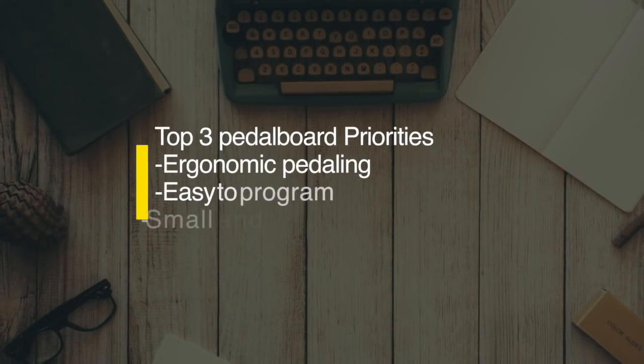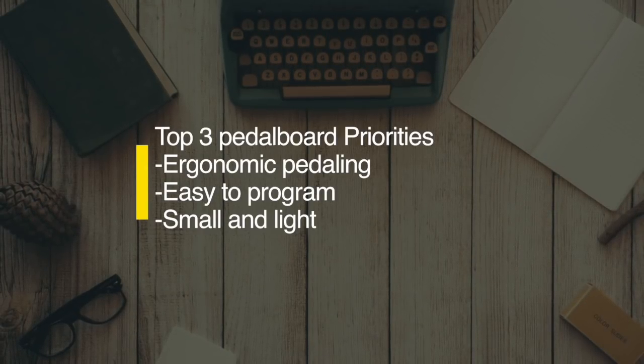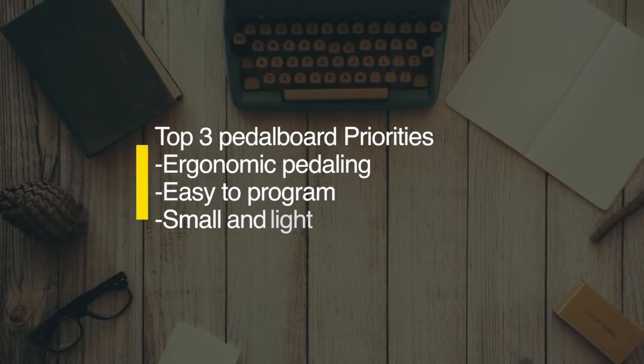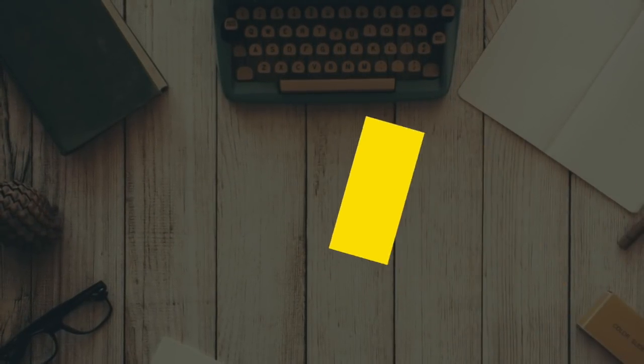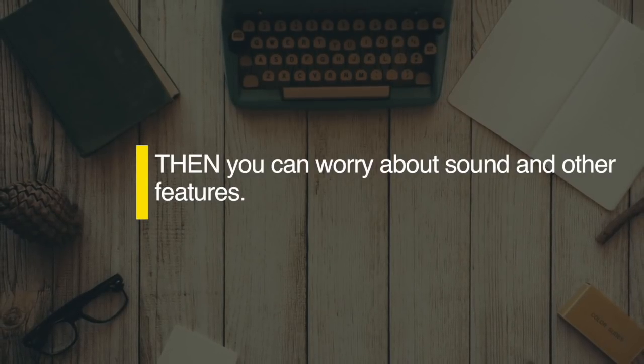I wanted to master my pedal board and its layout just like I've hopefully mastered my instrument — whether I'm in the studio, doing a stadium tour, or playing a local gig at a club. If you watch the previous pedal board video, I talked a lot about ergonomics as a cellist and the window of opportunity — what's easily reachable with our right foot when our heel is down, which is a pretty small amount of real estate. Finally, I wanted everything in my rig to be very easy to use, so that if I'm stressed on stage and need to dial in a different reverb in two minutes, I wouldn't have any issues.